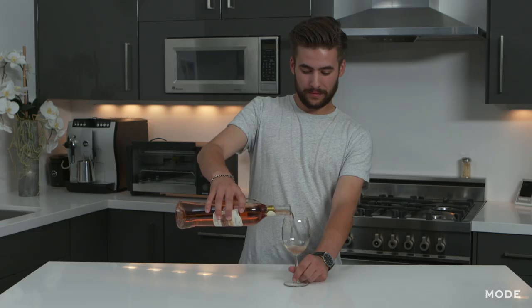Hopefully this will help you get through your wine fiasco, and if not it will definitely help you get a conversation started. For more videos like this, check out Mode. See you soon. Cheers.